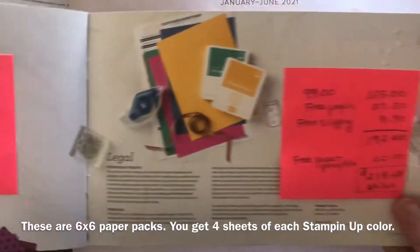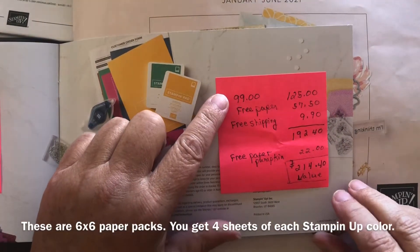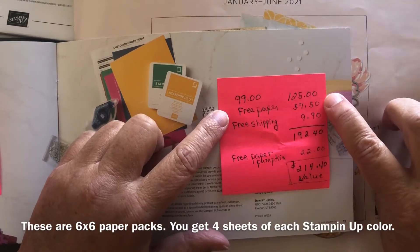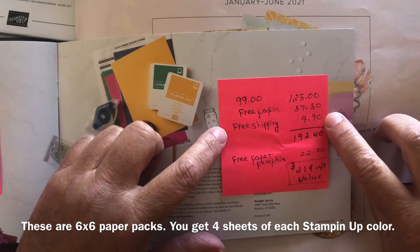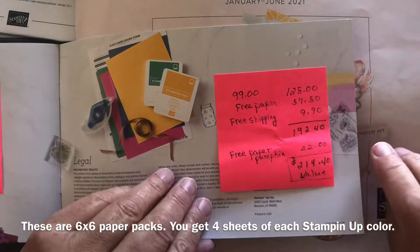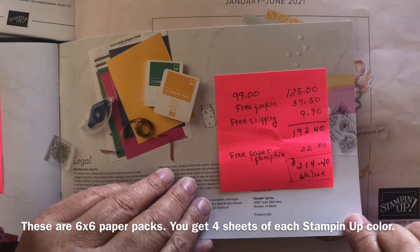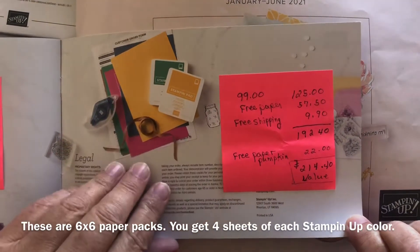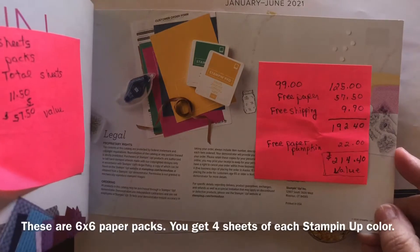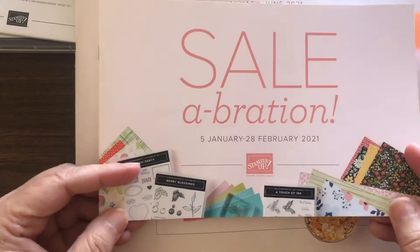So during Celebration you pay $99.99, you get the free paper valued at $57.50, you get free shipping worth $9.90, and they also include a free Paper Pumpkin — giving a total value of $214.40 for $99 plus sales tax. So that is always something to consider during Celebration, from now until February 28th.